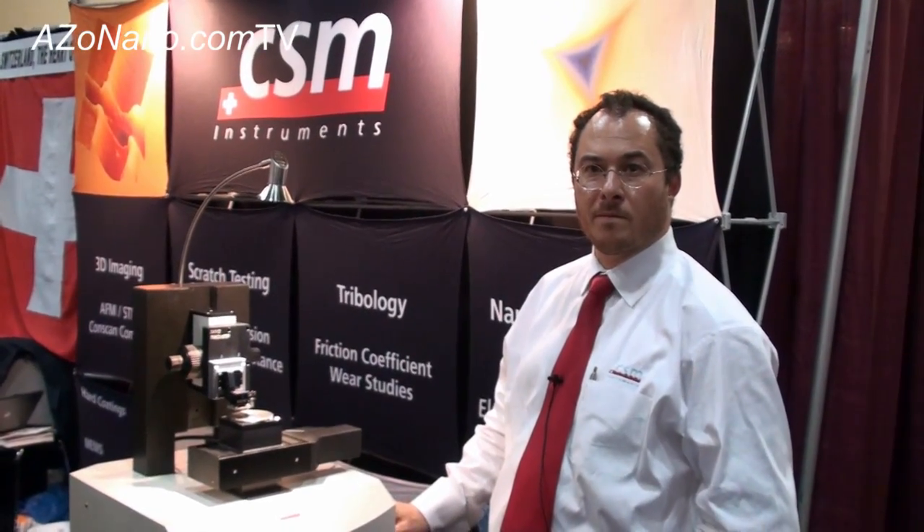This is Cameron Chai from azonano.com, bringing you another episode of azonano.com TV. Today we're speaking to Nicholas Randall from CSM Instruments and he's going to tell us about their new nanotribometer.